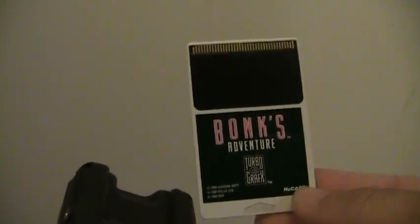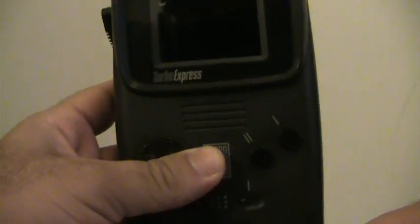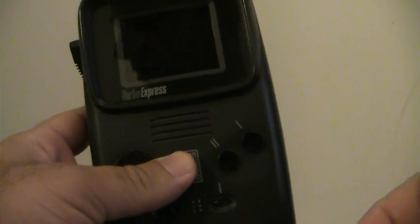It came out in 1990 at a retail price of $299, and two years later in '92 they dropped it $100 to $199. It could play all TurboGrafx-16 HuCards, which is great — so if you had a TurboGrafx-16 at home you could take your games on the go. It could display 481 colors out of 512 available color palettes, making it a very powerful system for the early 90s.